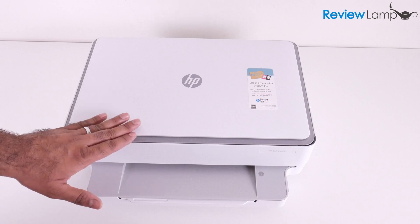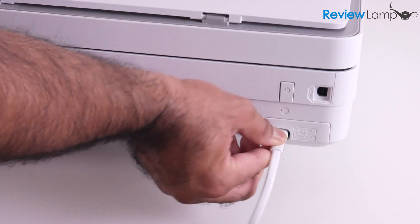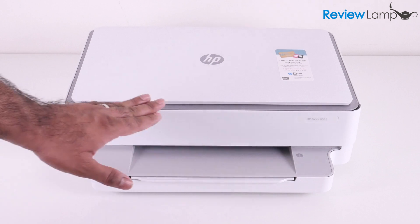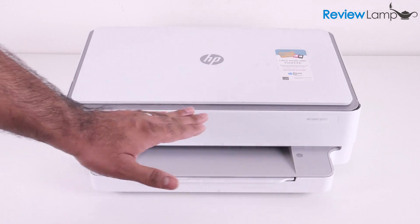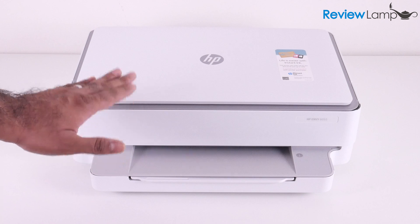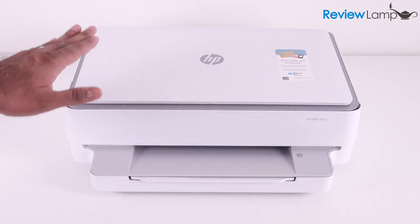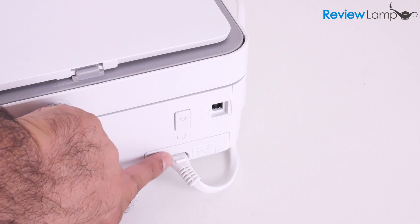We can now begin setting this up. The first thing we're going to do is plug the jack of the power cable into the back of the printer and then plug the other end into a wall outlet. Once you plug the power cable in, you'll notice there is no power button in sight. Unlike most HP printers, the power button on this printer is actually in the back along with the Wi-Fi button. They've kept it very minimalistic — the power button is right above the DC power jack.